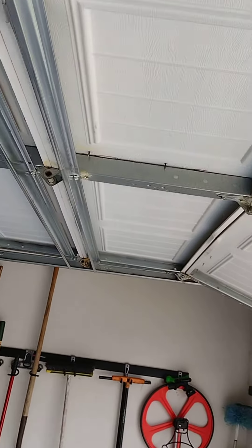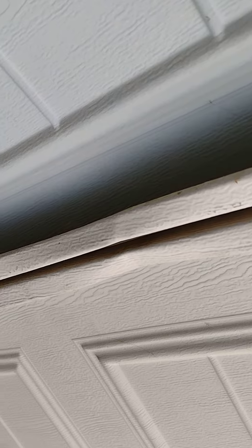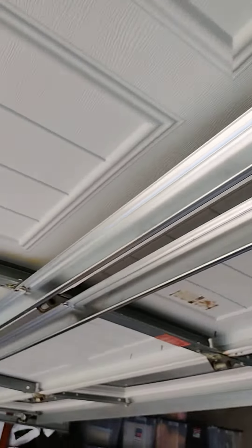What typically happens is you'll start with a bend or a crease like that, and then just over time it turns into a hairline crack, then it splits, and then the door starts to sag. So that's your tip of the day from Myron the garage door guy.